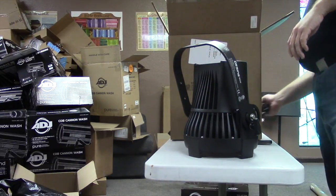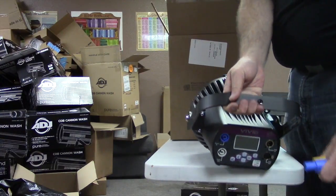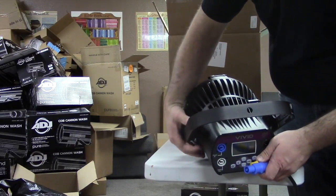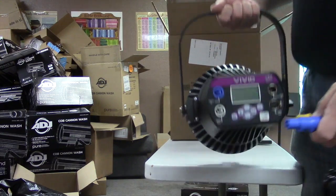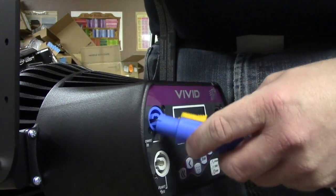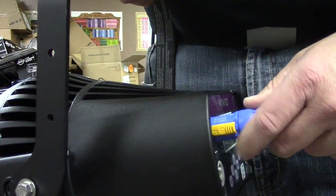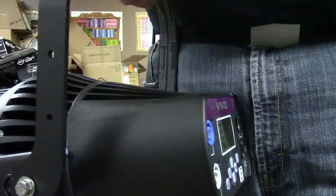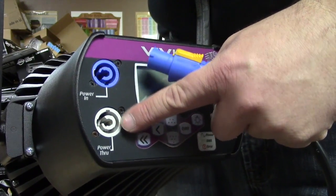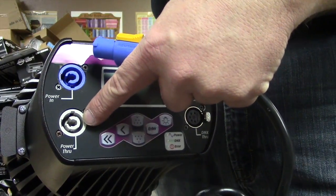Grab that power cord — if you've never worked with PowerCon, it's a wonderful connector for power because it locks. You can see these little indentations for how it goes in, then it twists and locks — that's not coming out. To release it, pull this lever on the back and it goes up. PowerCon also supports looping out, so this is a power-through — you can plug into your wall outlet and daisy chain.